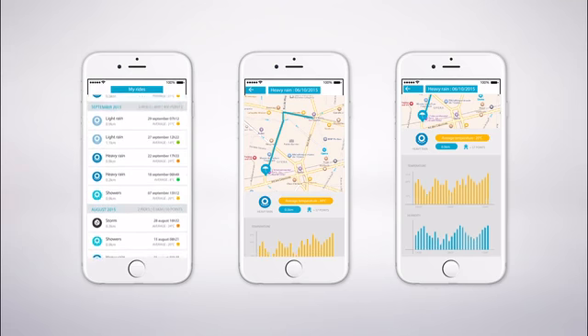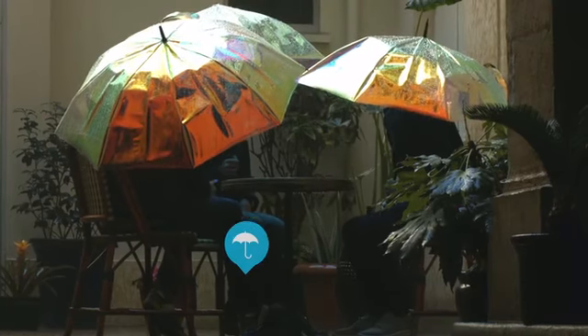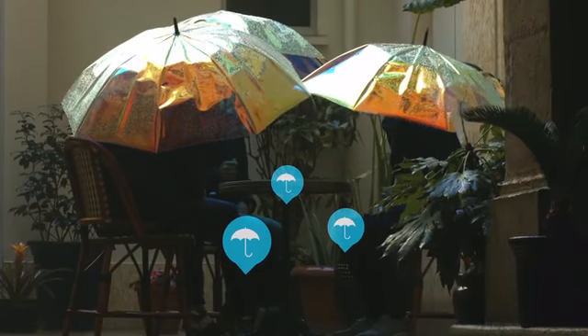Data is processed and shared with all the Umbrella community, allowing everyone to receive hyper-local alerts. Long story short, we turn your umbrella into a social umbrella.